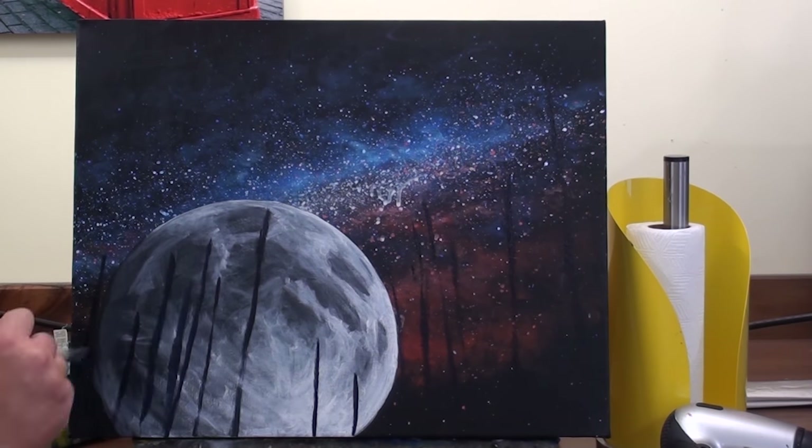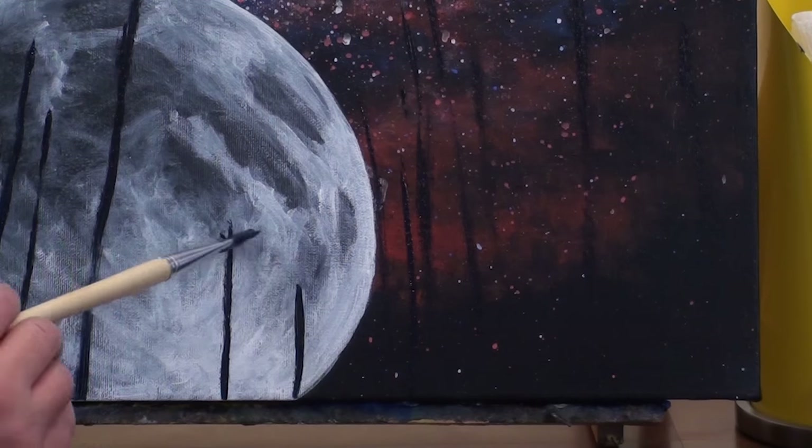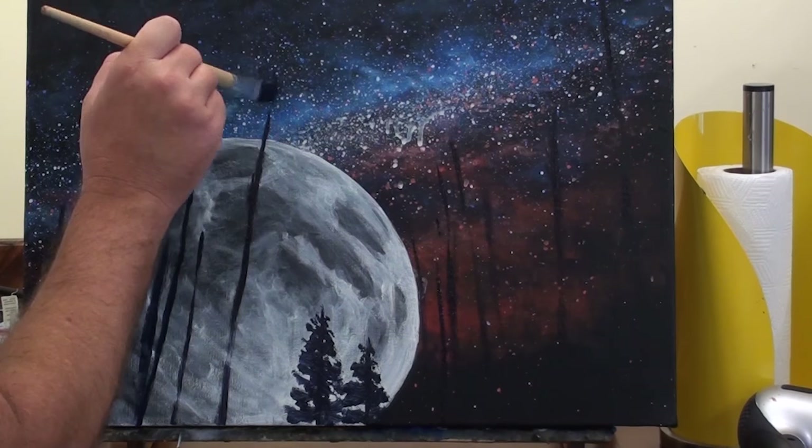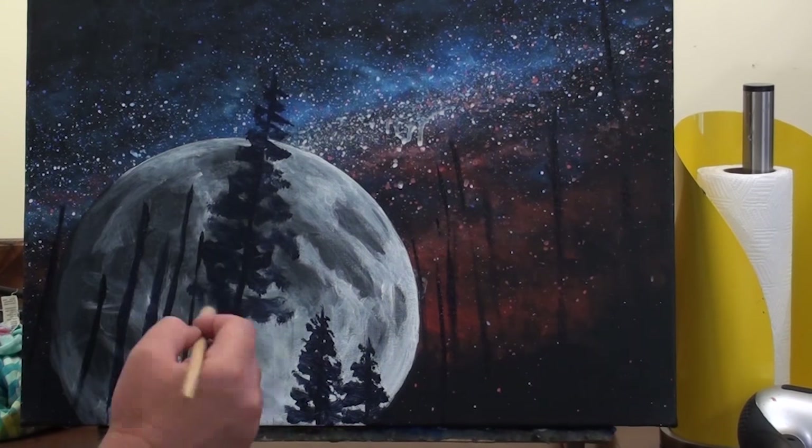I'll add a trunk at the centre of the tree and then suggest some leaves using a zig zagging motion. Notice how I've added each tree at a different angle to keep it interesting.